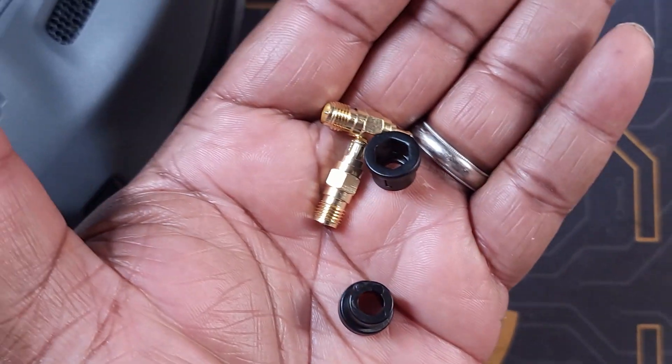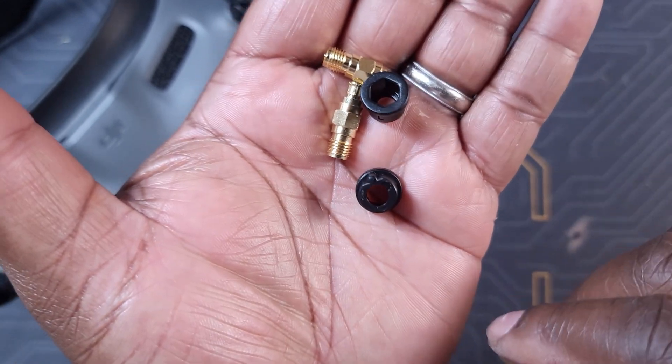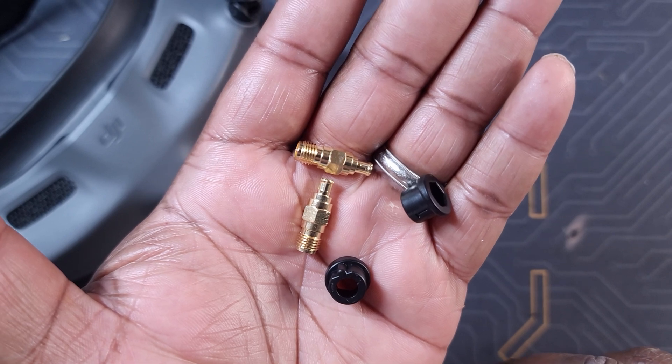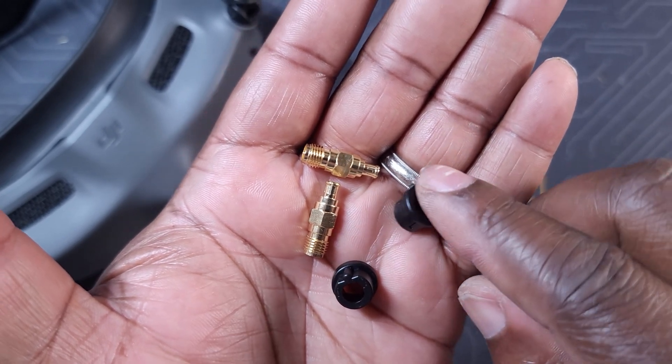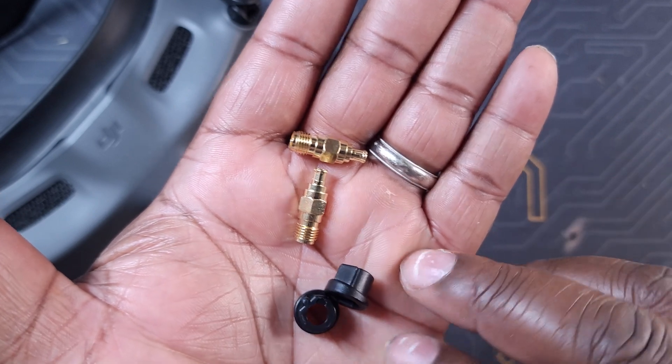The only thing you need to do is get one of these — the Luminary universal antenna adapter kit for the DJI Goggles. This pretty much allows you to use your goggles with any type of antenna you like. They do come in either RPSMA or SMA.